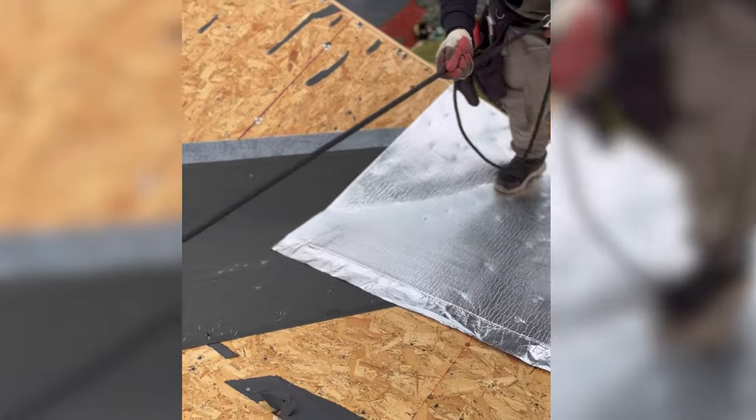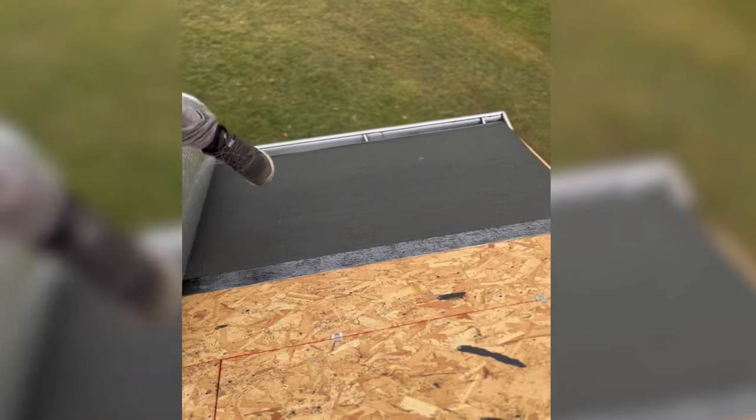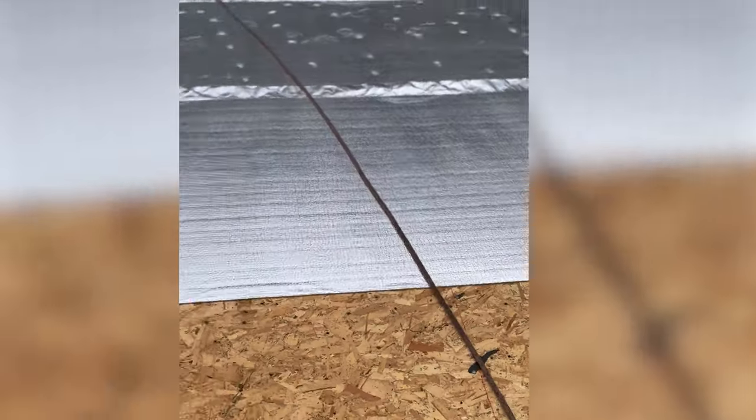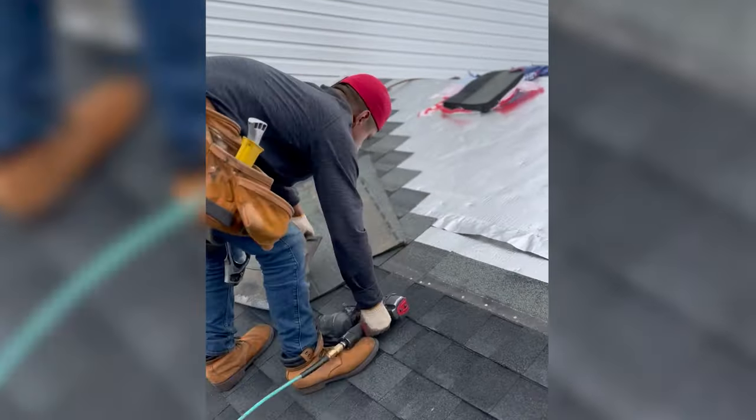Begin installing the bottom run. For the first run only, the 4-inch bottom flange must be tucked under the thermosheet at the gutter edge. Or, alternatively, the flange can face upwards towards the ridge. Either method allows for a clean, straight edge to be used at the gutter edge.